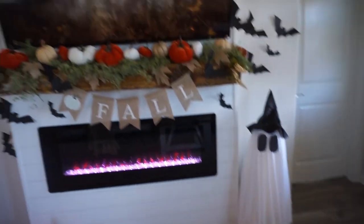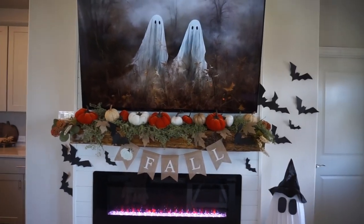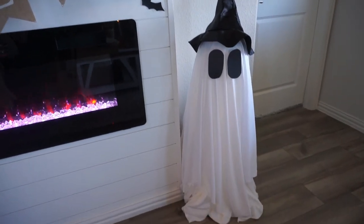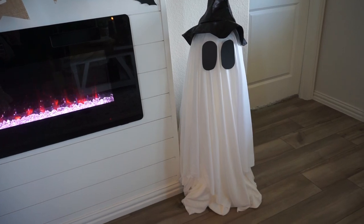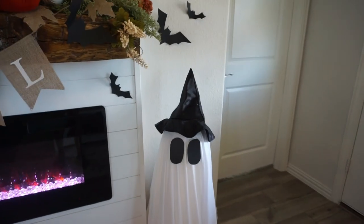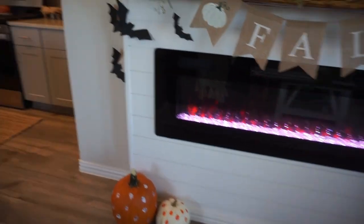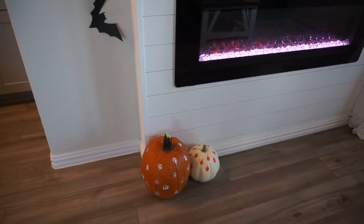On our mantle we have our art piece from YouTube - it's free - and I added the bats. Then our ghosts: I used one of my daughter's extra linens from her closet for the base sheet, and then a thinner fabric over it, with construction paper for the eyes and one of her dress-up witch hats.